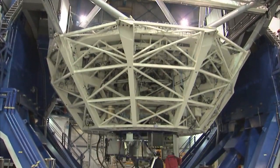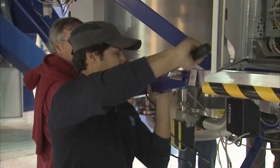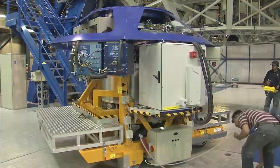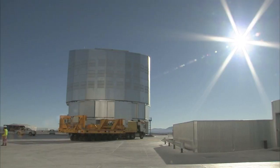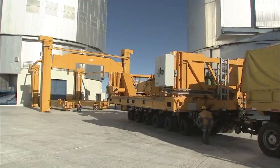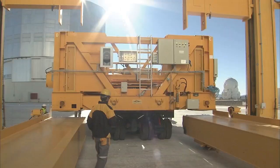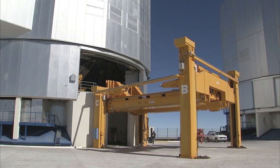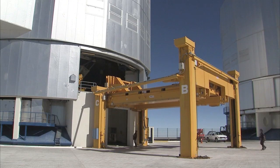First, the telescope must be prepared so that the mirror and its cell can be taken out. The team is removing an instrument attached to the mirror cell. Outside, a custom-built carriage is moved into position. This carriage will support the mirror and the cell, cushioning the load during transport. A dedicated platform lifts the carriage to the mirror deck.